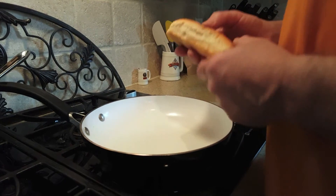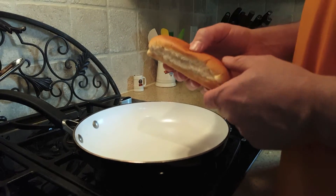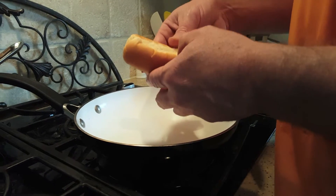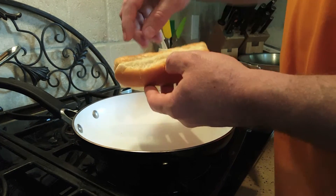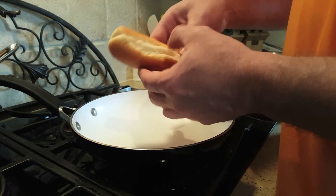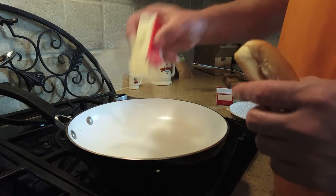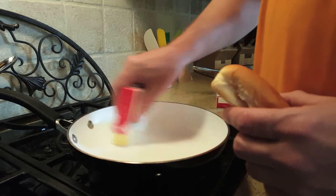We're gonna show you how to make America great again with hot dogs. An epidemic is people take a hot dog, open it up, and it splits right here. No one wants to eat that — they're just doing it wrong. So first we're gonna take some butter and put it right on the pan.